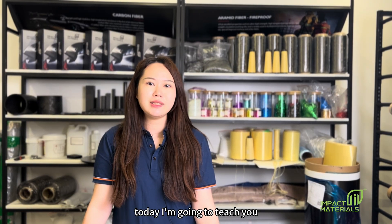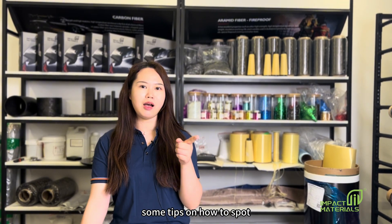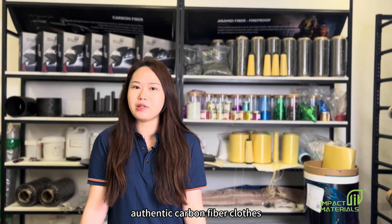Hello, this is Chloe from Impact Material. Today, I'm going to teach you some tips on how to spot authentic carbon fiber cloth.